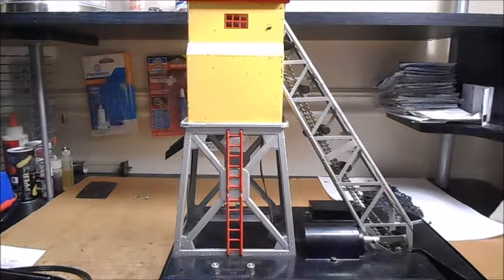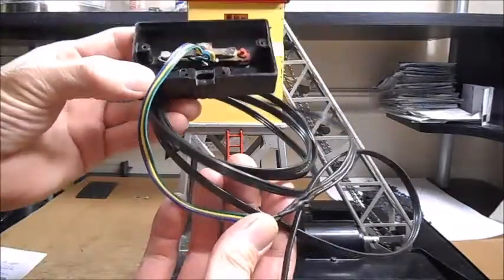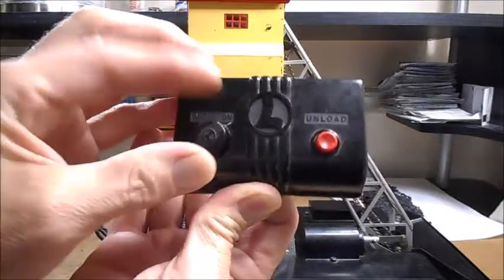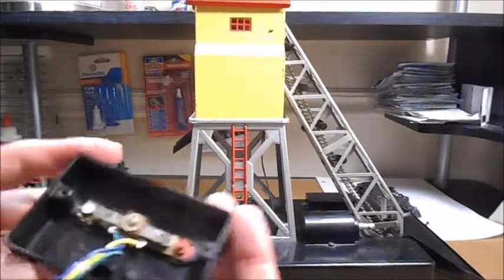Hello Lionel train fans, welcome back to the Train Zone. We have the number 97 coal elevator. These are pretty simple. I got this from a gentleman who rewired the controller. This is a 97C controller, used on the log loader and probably some other accessories. It has an on-off switch and an unload button.